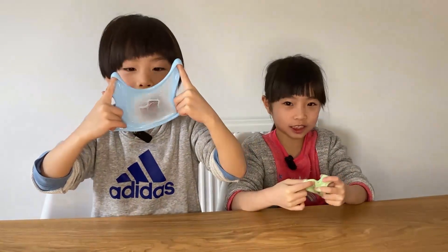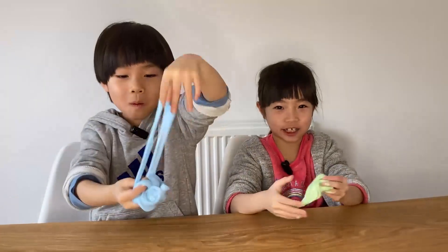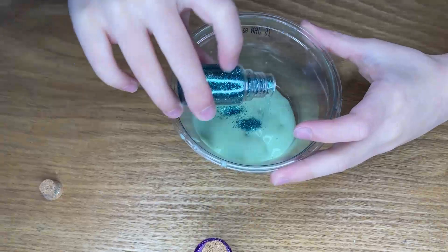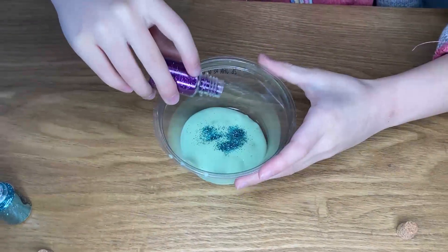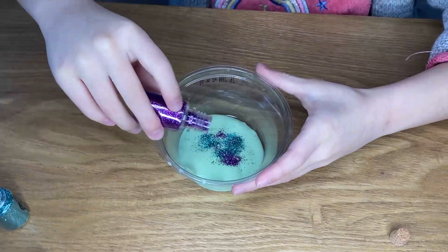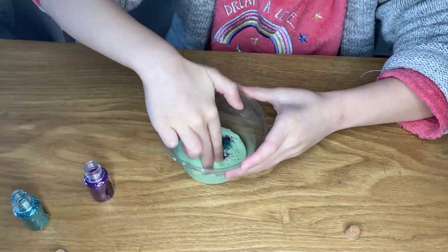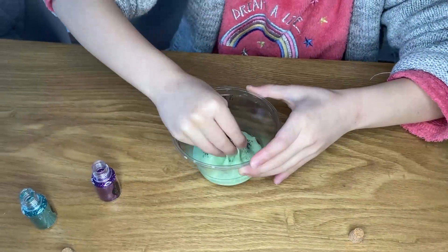The final touch is to add some glitter! Pour the glitter on the slime and start kneading it evenly to get a sparkling effect. You can also add some sequins and beans to create your special slime.